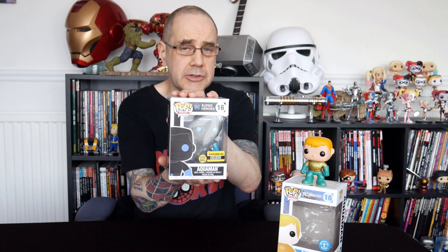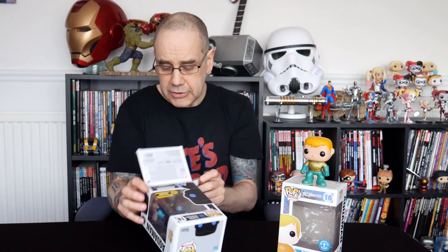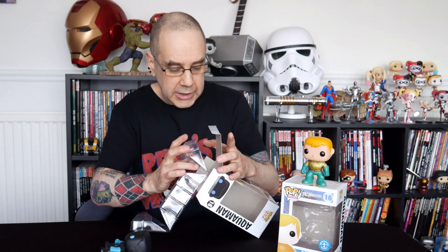Now our second one is a little bit interesting. This is the silhouette Aquaman. There's a whole bunch of these — they're all Justice League characters, I believe: Batman, Superman, Wonder Woman, Cyborg, Green Lantern and Flash, I think. I'm not sure if that's everyone; I might have left someone out.